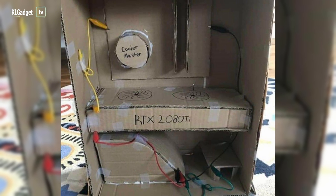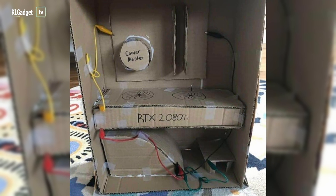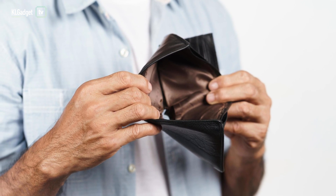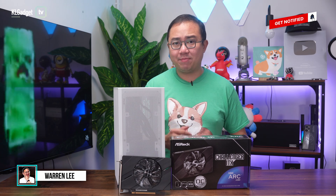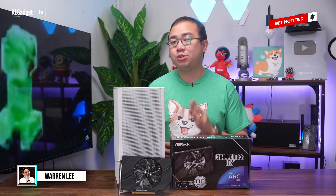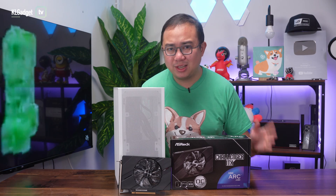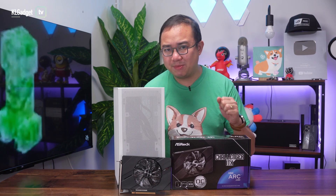Are you looking to build a budget gaming PC that can also do streaming and video editing? Getting the right components to fit your budget can be tough, especially when it comes to picking the right GPU for the job, as they can be more expensive than any other components in your PC. But thankfully, this bad boy could potentially help you save money on a budget gaming PC.